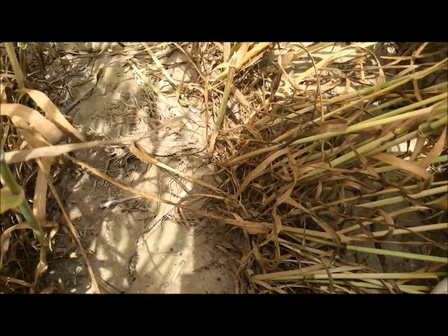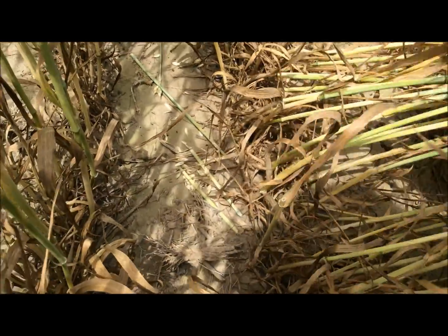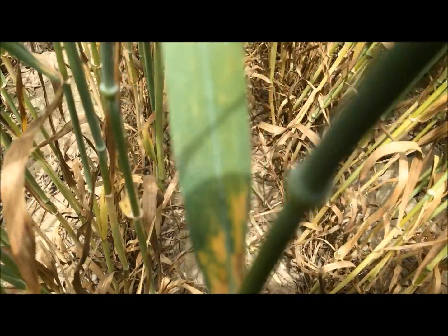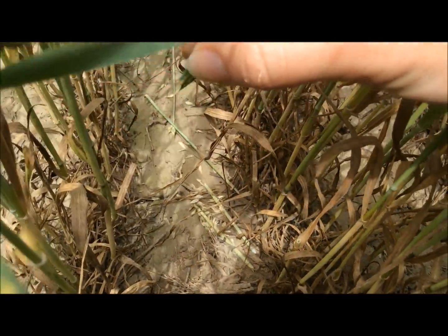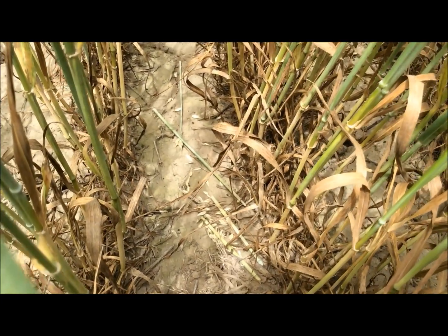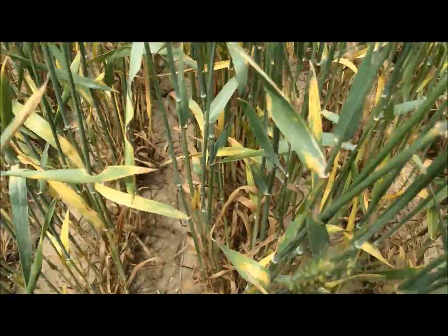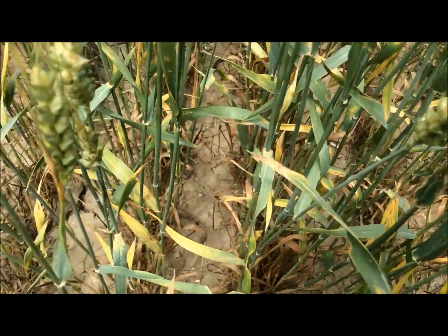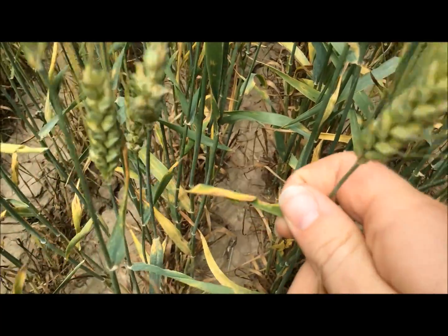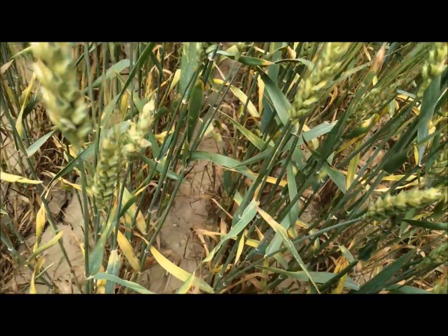Another threshold level for armyworms is when two percent of heads are clipped. Look right there — that's what they'll look like when the heads are clipped. You're also going to want to look for leaf feeding like this. If they start to chew on the flag leaf at all — which is the very last leaf that comes out — you're going to want to look for that, just like this one right here. If they're feeding on a lot of the flag leaves, you're going to want to spray for them as well, because the flag leaf accounts for 75% of your grain fill.